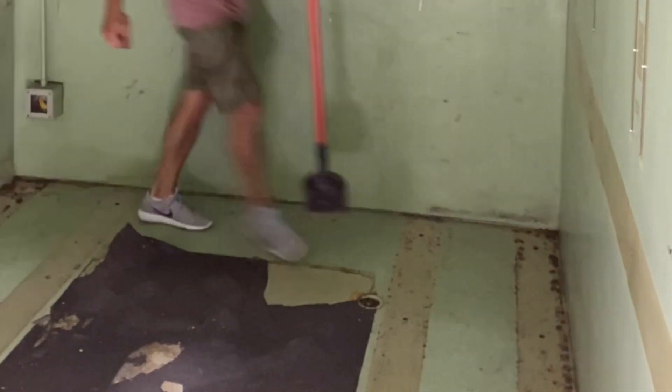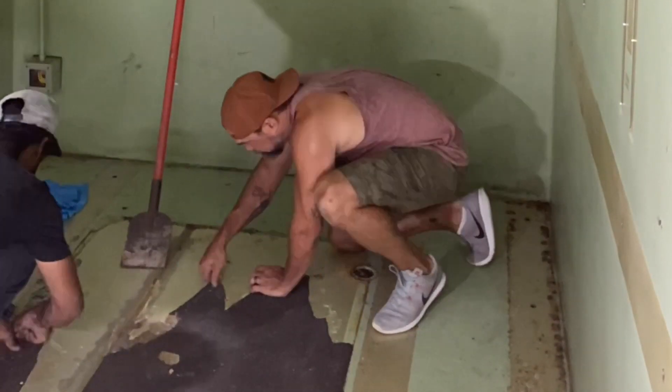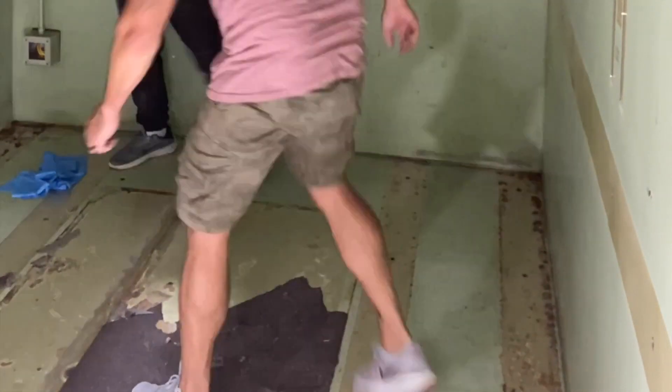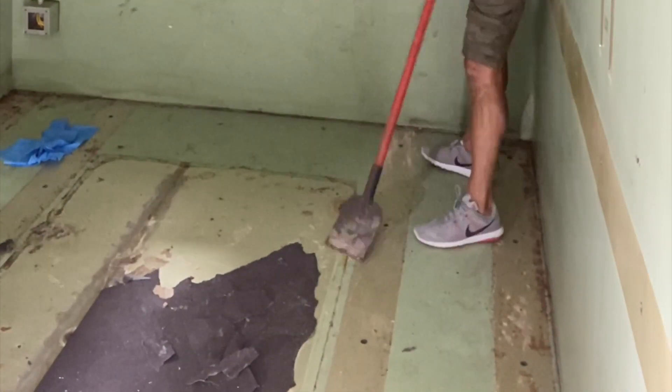Another thing we had to do was remove the old flooring. If you've ever ridden a skateboard, that type of grip tape had been on the ground here for about 25 years. There were really no shortcuts — we had to remove all of it by hand, no cheat codes. It took a while, but ultimately we got it out.